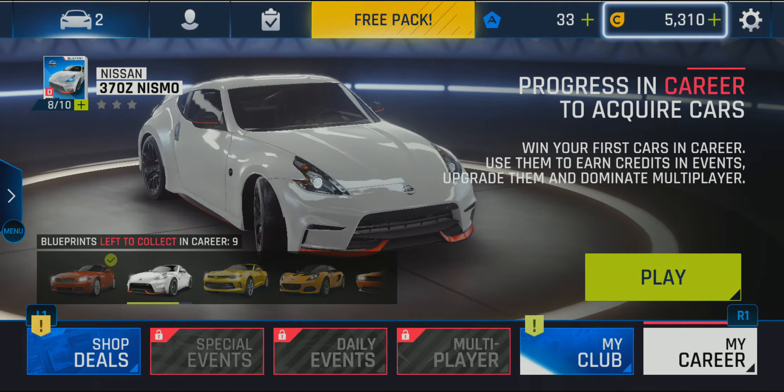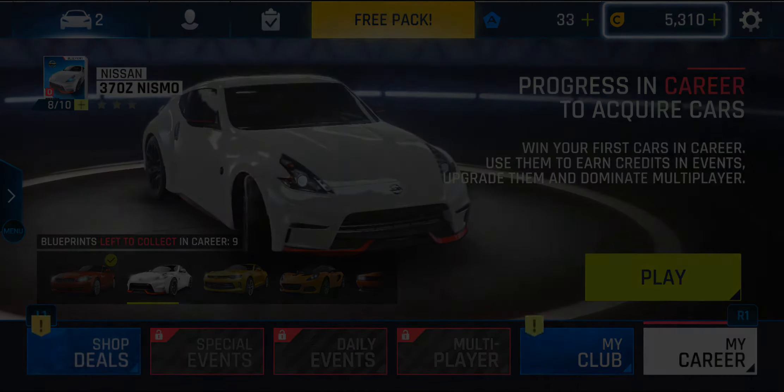So that was it — how to play Asphalt 9 with the Sony PlayStation DualShock 4 controller. Thank you for watching. Peace and I'm out.